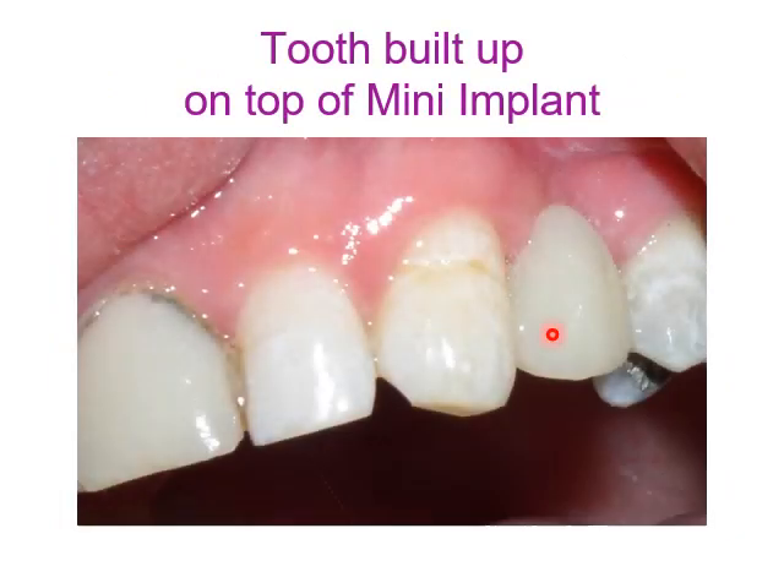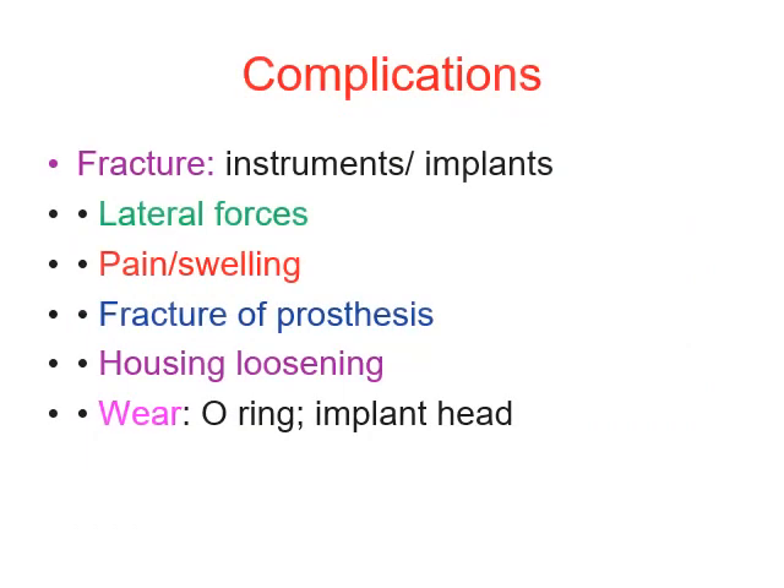The mini dental implant is inserted and the crown construction follows. The most frequent complication is fracture of the implant or instrument used during insertion. Lateral forces may occur from placing these implants. Other complications include pain, swelling, fracture of the prosthesis housing, and loosening — the most common complication being loosening of the housing and wear of the O-ring or implant head.